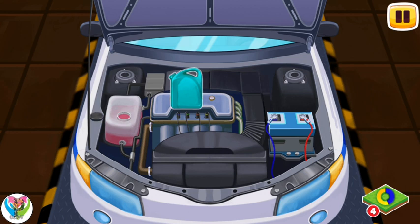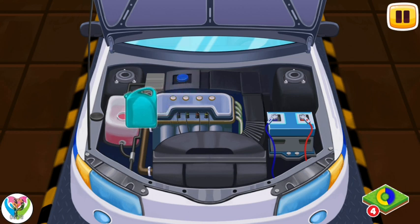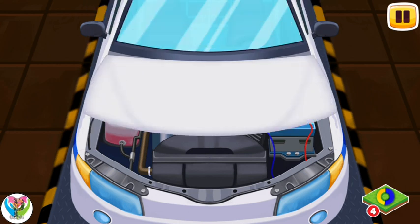Now pour the coolant carefully into the tank up to the maximum mark. Drag the bottle with the coolant to the tank. Don't forget to screw the cap of the tank. Drag the cap of the tank to its place. Now the police car is repaired and ready to patrol.